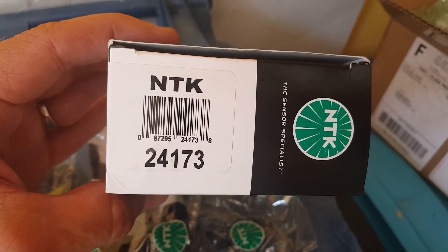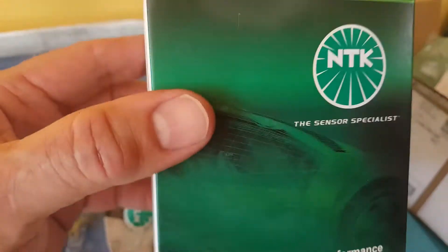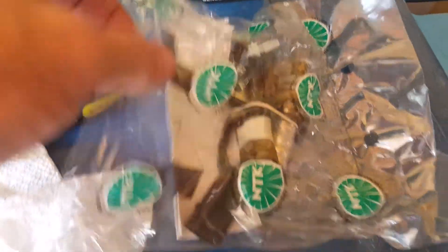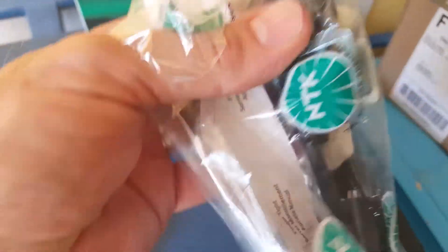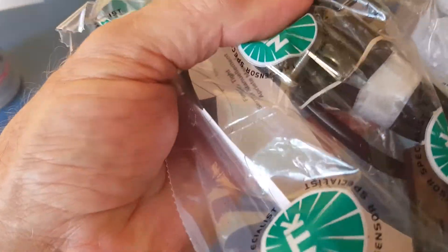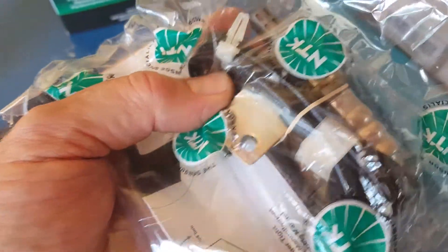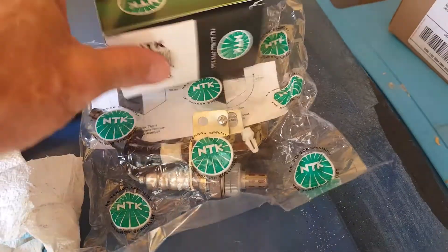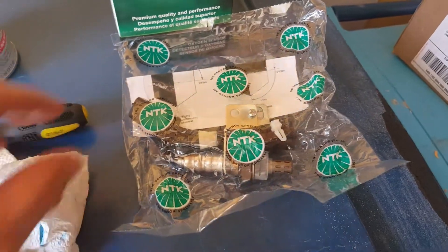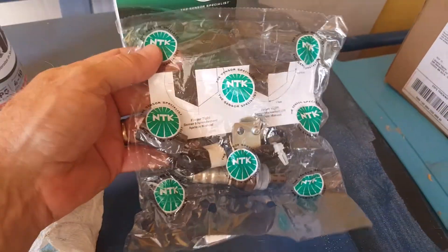Here's the oxygen sensor I got from RockAuto — I think it was about seventy dollars. The clamps are already fastened onto the wire cable. The thing about RockAuto is you've got to make sure you ordered the right part, because you don't want to send anything back to them.